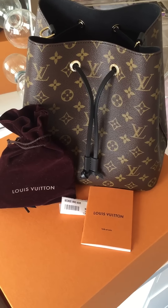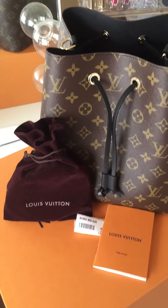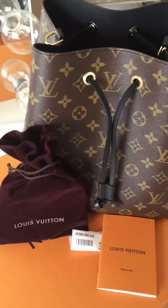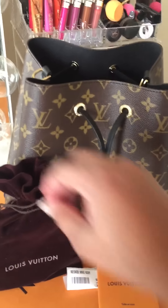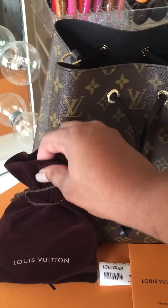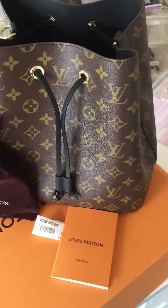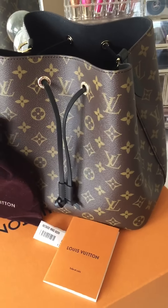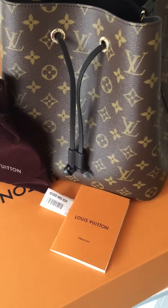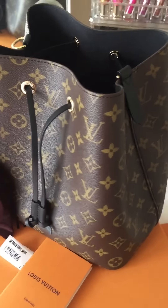We're back — she is absolutely gorgeous and my associate was nice enough to put the shoulder strap in a beautiful velvet Louis Vuitton little sack here. I can't wait to take that out, attach it to the bag, and start using her like today. I'm just going to take you around the bag a little bit.